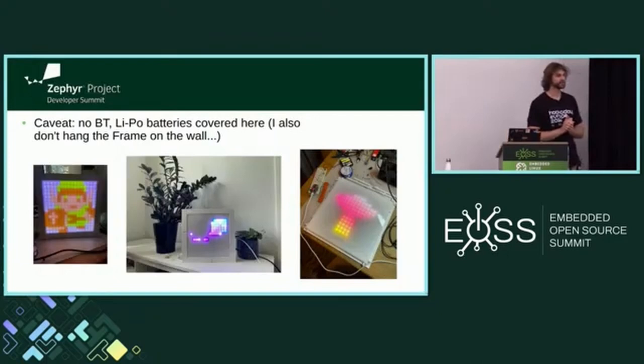Let's start with a small caveat. The bio of the presentation includes Bluetooth, LiPo batteries, and hanging the frame, but it was too chunky. Bluetooth didn't fit with Wi-Fi, and I decided a LiPo battery is not such a big thing. Sorry to all wall-mounting aficionados — no mounting as well.